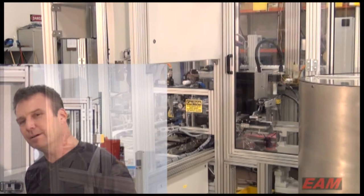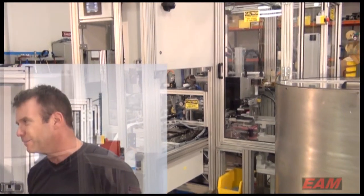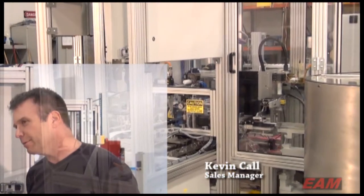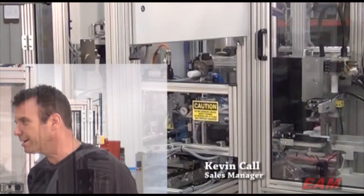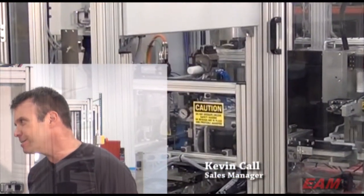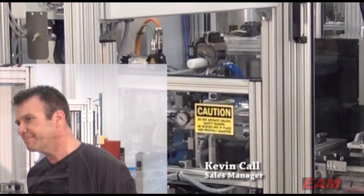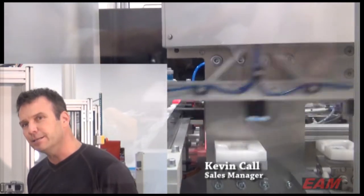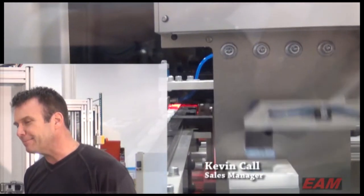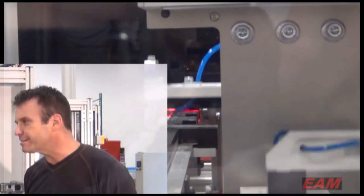This is us here at EAM and we've turned it the cassette assembly machine. It assembles a test kit for one of our local customers. It basically takes two halves of a molded plastic disposable cassette, assembles a test strip in the middle, and runs at a rate of 55 to 60 per minute.